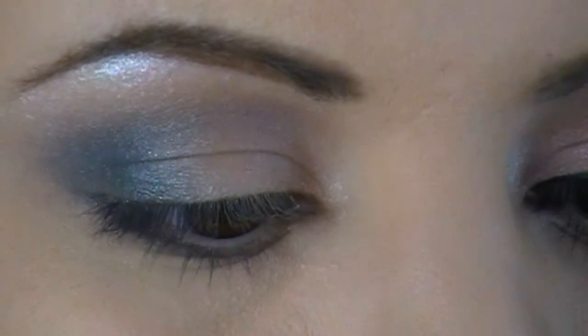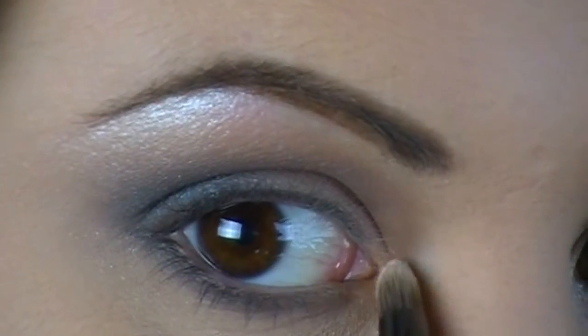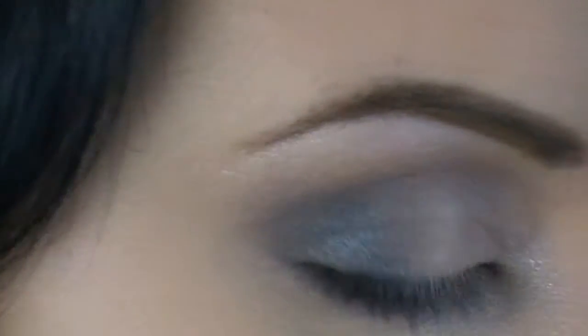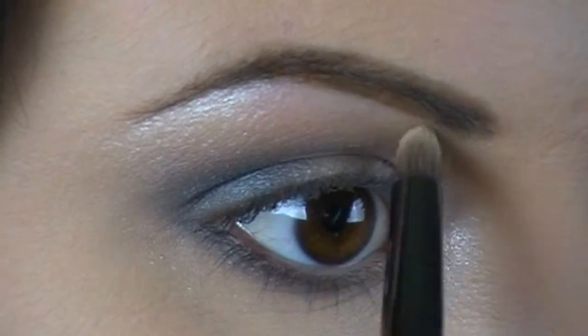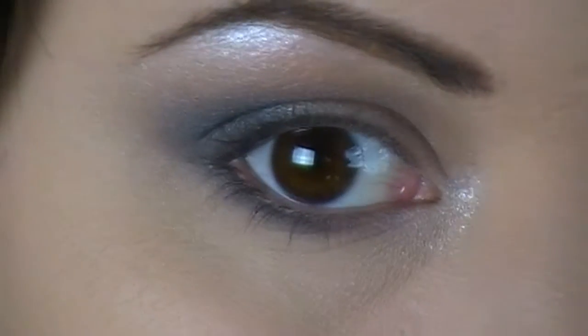I'm also going to use a smaller, more dense pencil brush, dip it back into the frost color, and put this in the inner corner of my eye — just to give it a highlight and help make it look awake. I'm going to take this up just a little bit so it connects, and also drag this underneath the first part of the inner corner underneath as well.